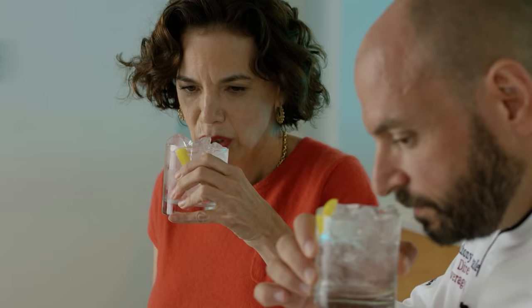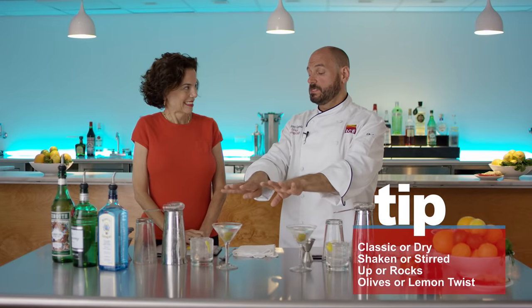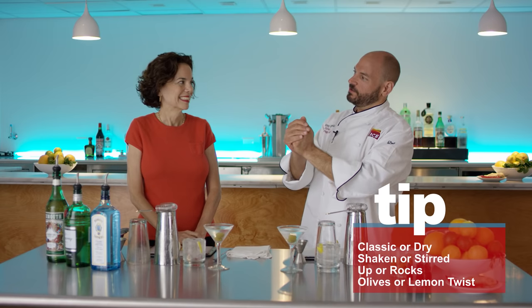Try that. Very different. So refreshing. It's a nice drink, right? We only made two drinks, but the number of permutations we just did with those four variables means you have 16 different versions of just a gin martini that you can now make.